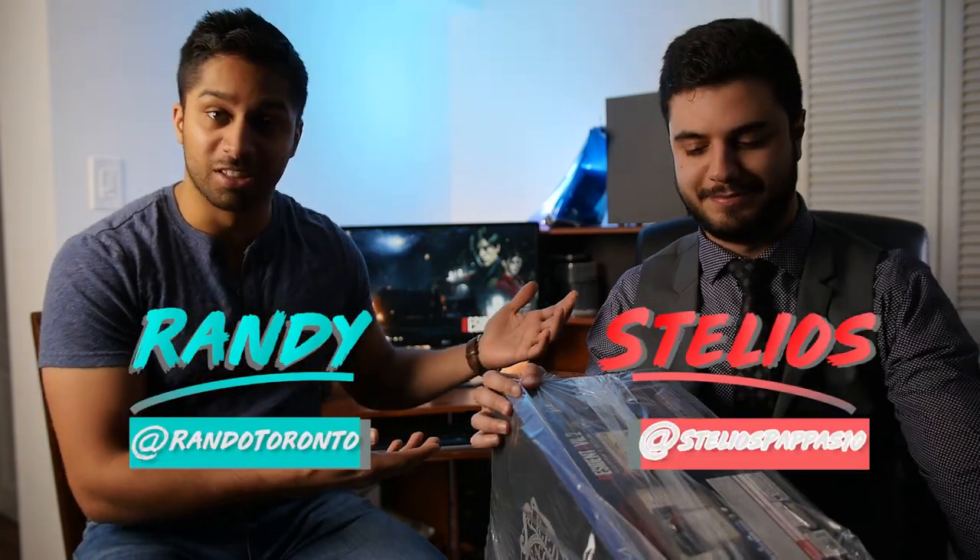Alright guys, today we are going to be reviewing Resident Evil 2 - the box, what's in the box. Not the game, just the box. This is our first unboxing. Introductions: I'm Randy, this is Stelios, one of my best friends, and he picked this bad boy up.